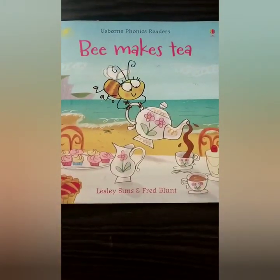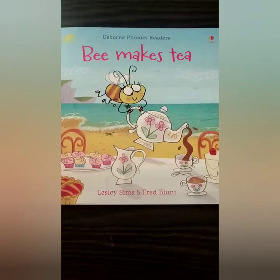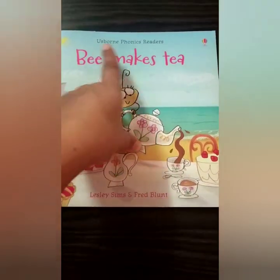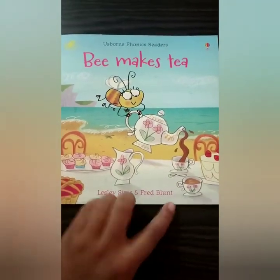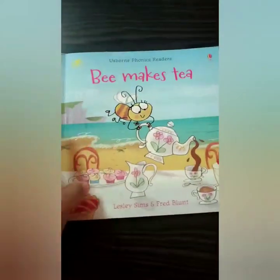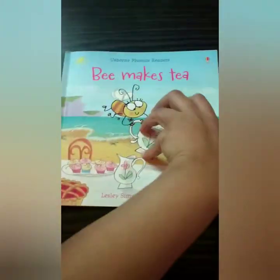Hello everyone, welcome to my channel, Joyce Historic Treasury. Today we are going to read a book that is B Makes Tea by Usborne Phonics Reader, written by Leslie Sims and Fred Blunt.